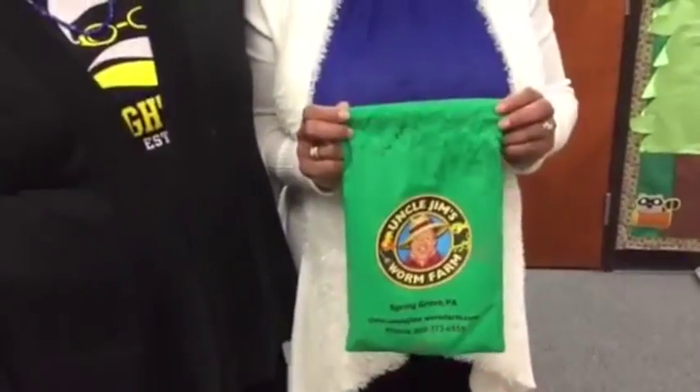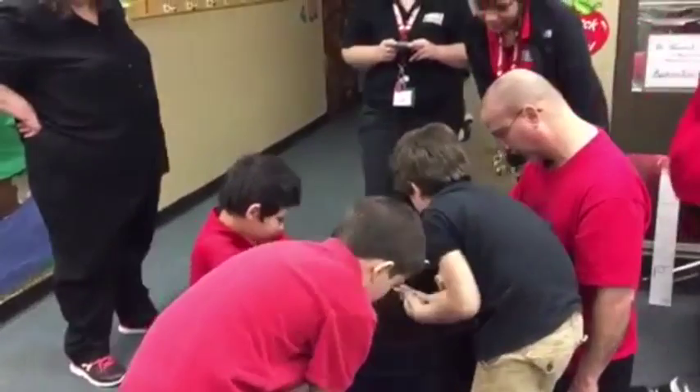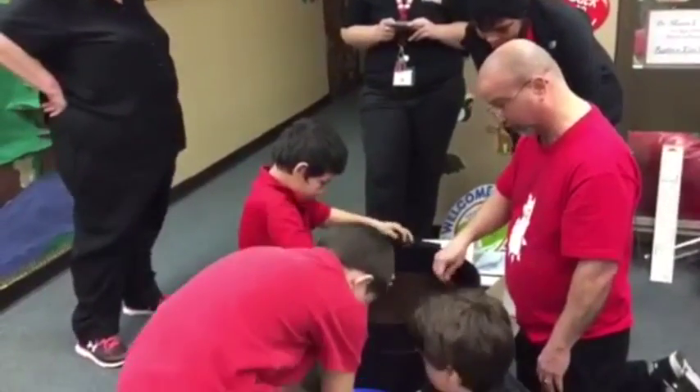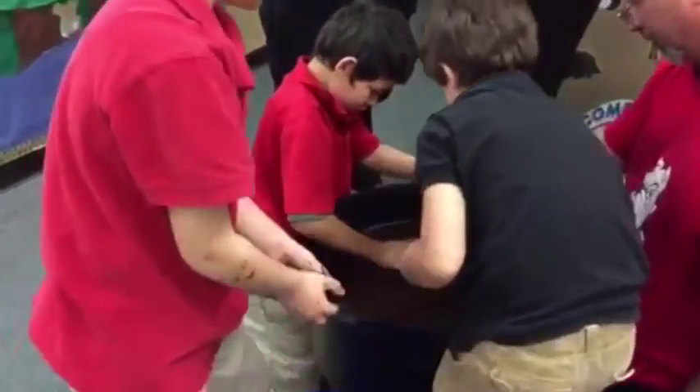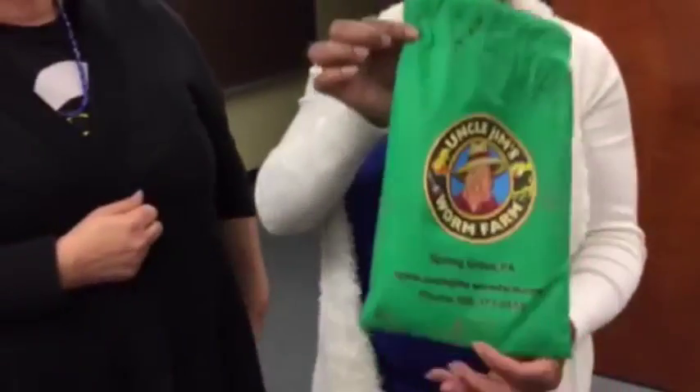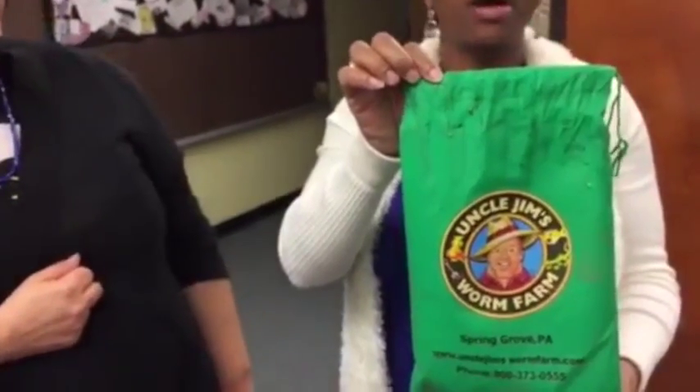Stephanie, what is going on here? Today we're setting up a can of worms, which is a worm compost system where you use the manure of the worms and it makes the most perfect and richest organic fertilizer in the world. There were 2,000 worms in this bag, so there are 2,000 worms going into our beginning of our vermicompost system.